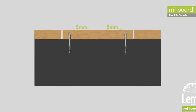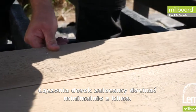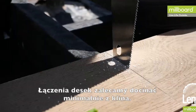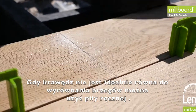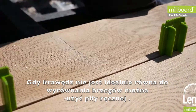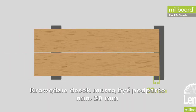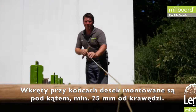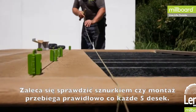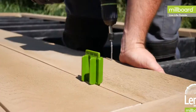Where two boards come together at their ends, we advise cutting the boards on a slight back cut. This is so that if the joint is not perfectly square, a saw blade can be used to make the gap uniform. The ends of the boards must be supported by a minimum of 20 millimeters of joist beneath, with the screws being inserted 20 to 25 millimeters from the end at an angle. It's good to set up a string line to check you're still running straight every five boards.